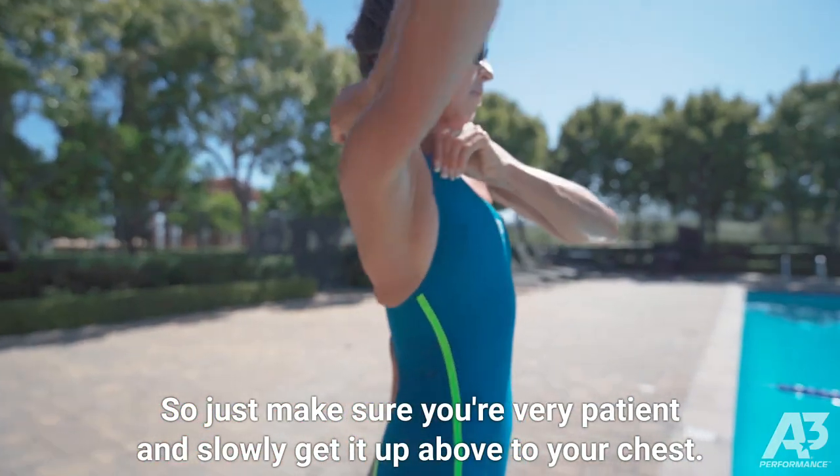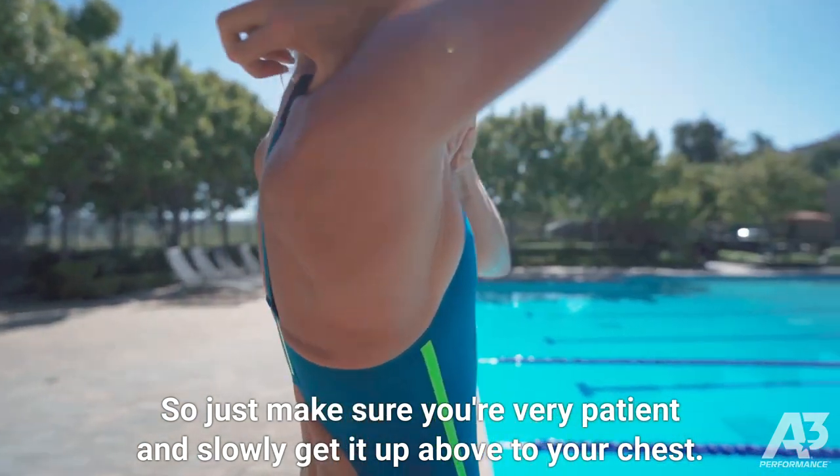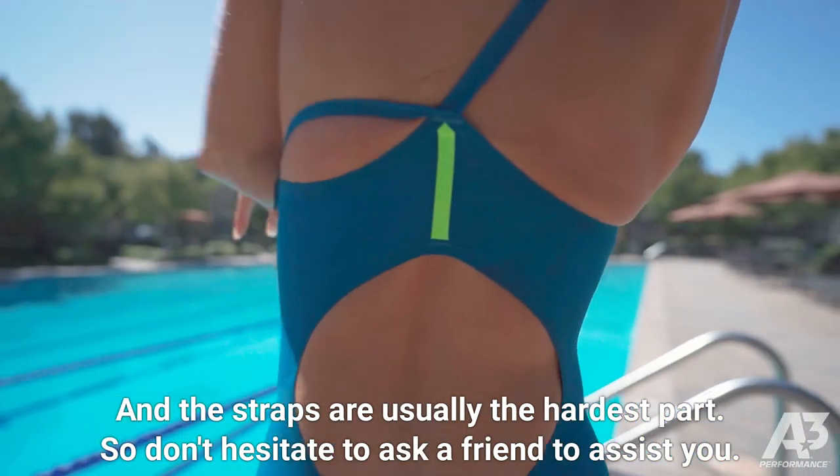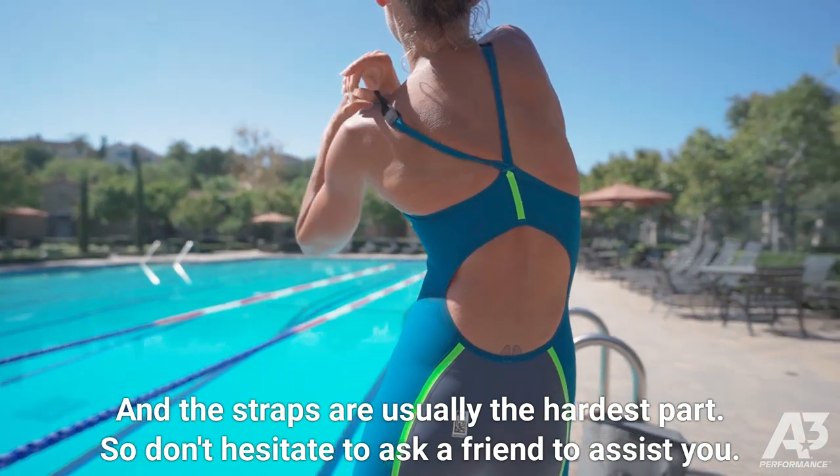Slowly get it up above to your chest. The straps are usually the hardest part, so don't hesitate to ask a friend to assist you.